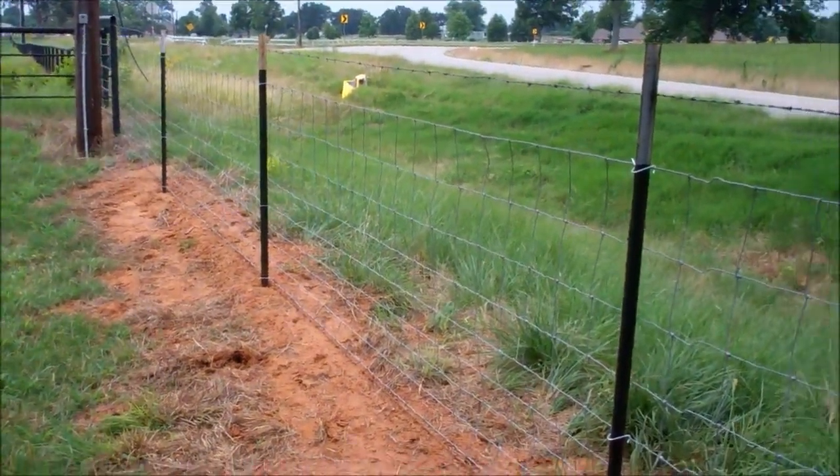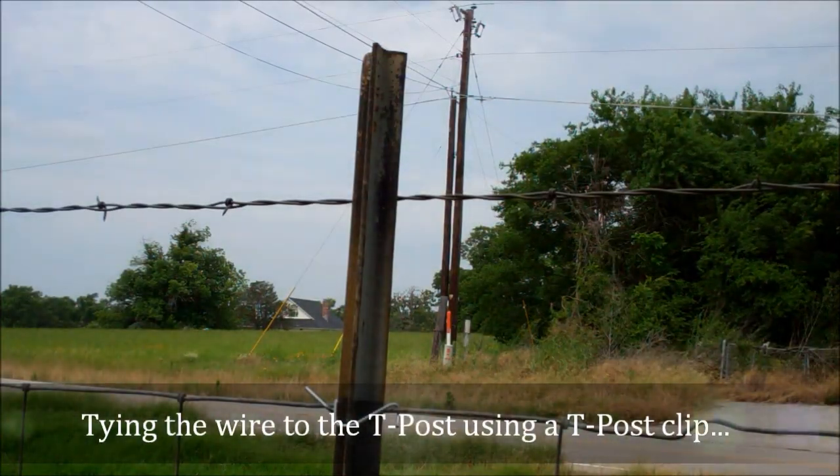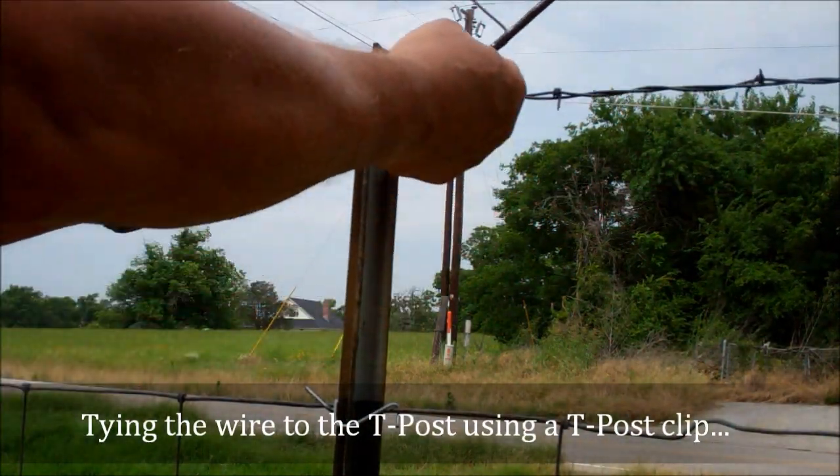Somebody came through my fence here two different times and tore it up. So I'm fixing it now. That's how to splice the fence. Okay, let me show you.